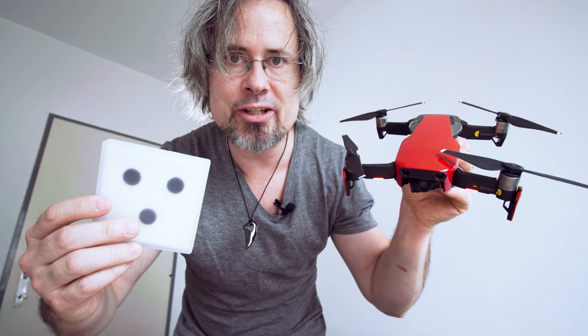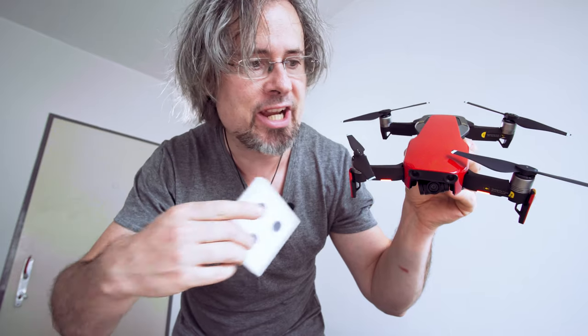Hey! Welcome to my video! Today I want to review the newer ND and polarizing filter for the DJI Mavic Air drone.